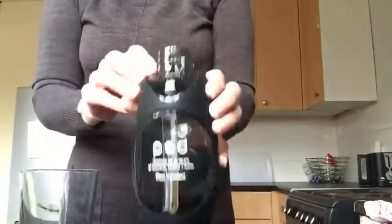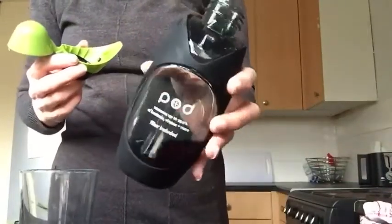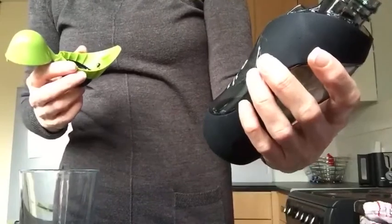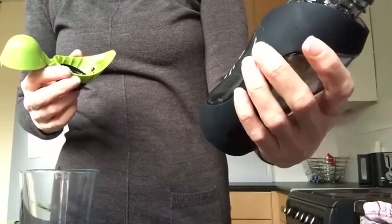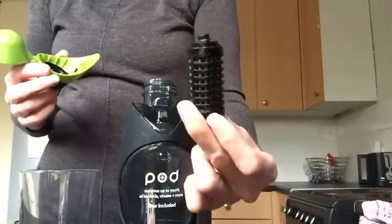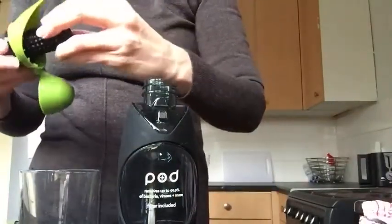I'm just getting this today. It's the new pod I've seen advertised on This Morning. It removes up to 99.9% of bacteria, viruses and more, and the filter's included. Apparently it filters 300 bottles.